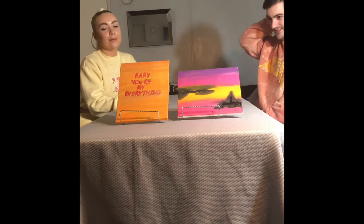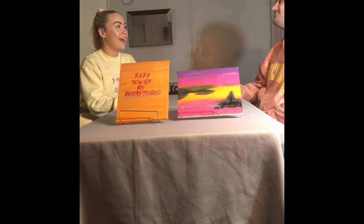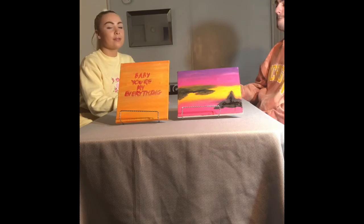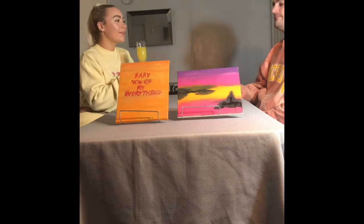Next time I definitely wanna get white paint, cause that was the one color we didn't have. And also just take my time, get better stickers if I wanna write like a message — bigger ones that stick better. What about you? Next time you wanna do anything about it? Not mess up.